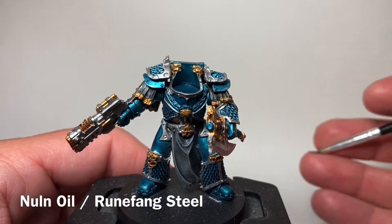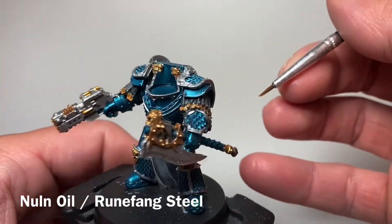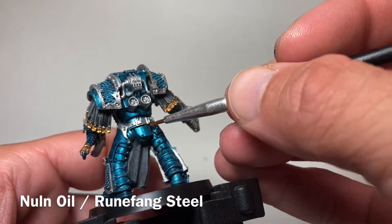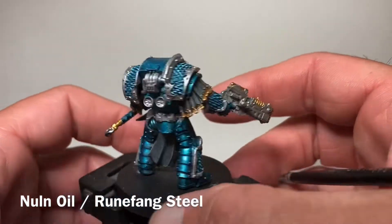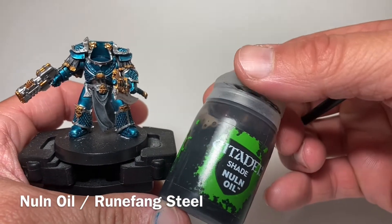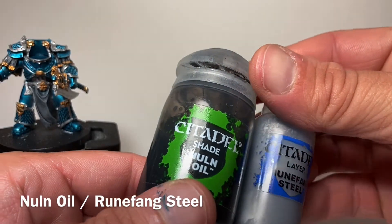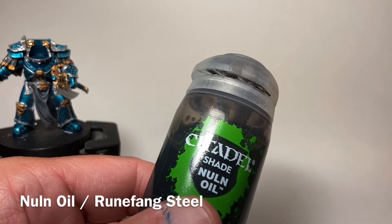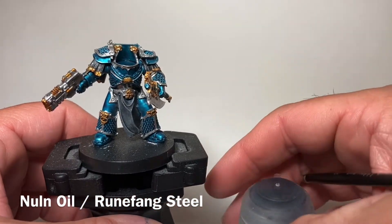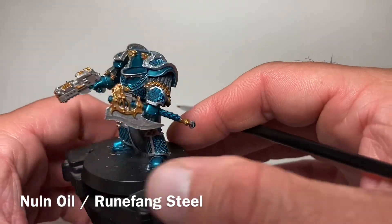Now we're going to finish up the metallics, which are pretty straightforward. We've got inset buttons, details on the blasters, some details on the belt, and engine parts. We're going to put a little Nuln Oil on those to shade them and get some detail, then brighten them back up with Runefang Steel — you could also use Ironbreaker or other bright metallics. I want it nice and shiny and chromey to match what's already there, but with added detail from the shade.